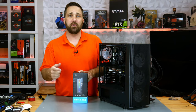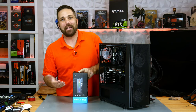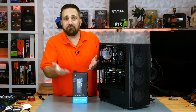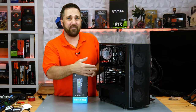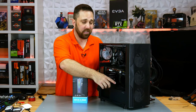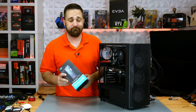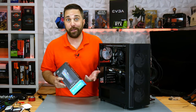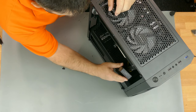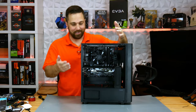Admittedly, this is the one part that wasn't actually intended for this build. I got it for another project with a much larger and heavier graphics card that did have quite a bit of sag, but it ended up not fitting in that build. So I figured I'd show it to you and get some use out of it. This RX 580 might not need support, but it can't hurt. Plus, it hides the cables, fills in some of the empty space, and costs under $20. And did I mention it has RGB?